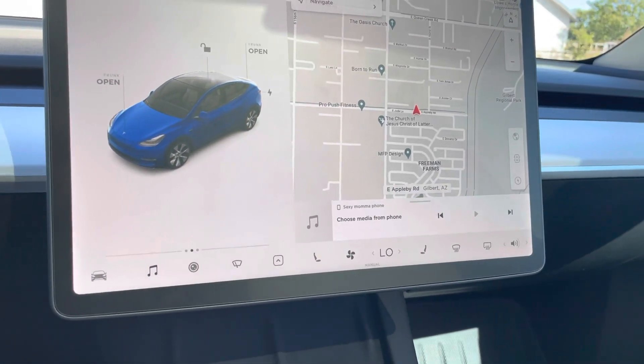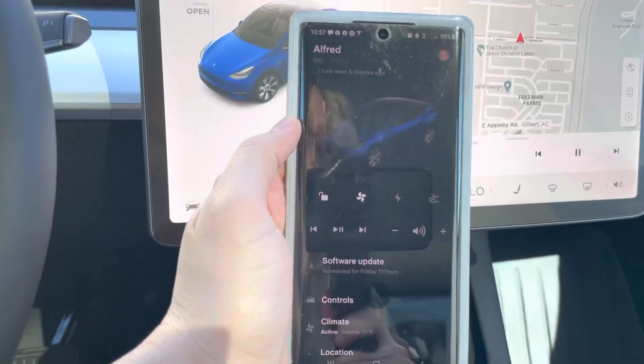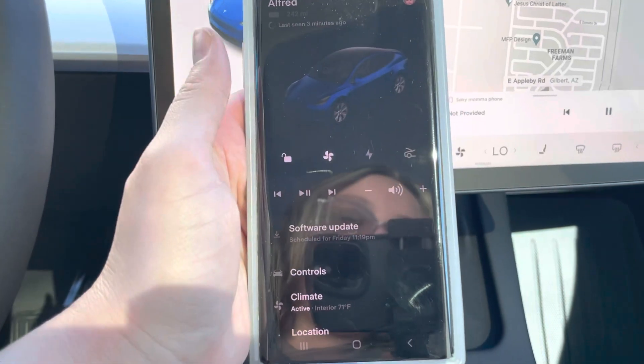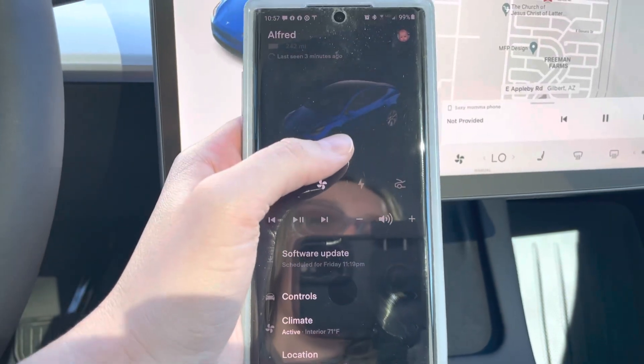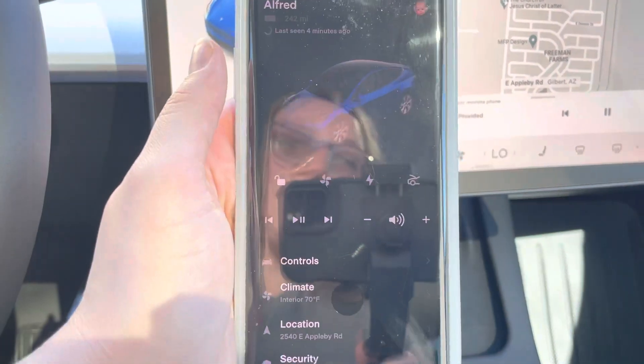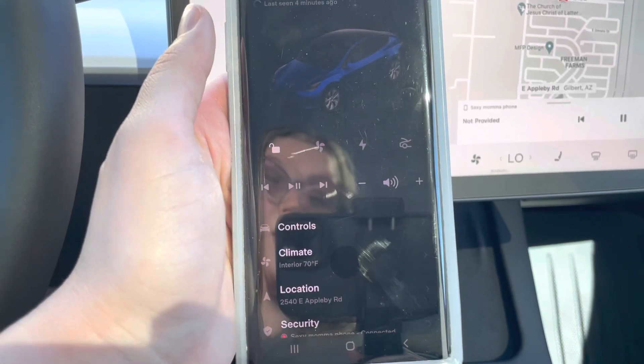You can do the same thing from your phone. You have a Tesla app, and you go right into the app and you can lock, unlock, turn on the air conditioning, look at the charging, and unlock the trunk from your phone. It's fantastic because in Arizona it gets so hot — it's wonderful to have the air conditioning on before you get in the car.